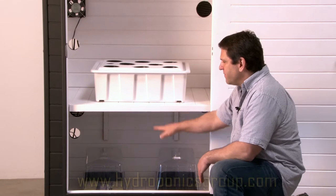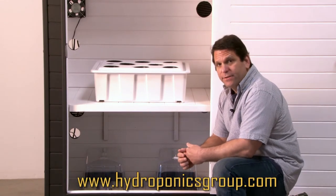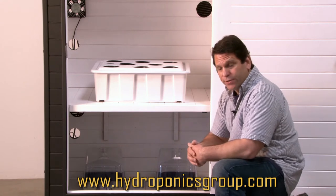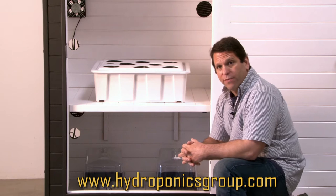Below here what you see is a two-foot tall area — this is what we call our clone area, seedlings, and your mother area. It's a little short for a mother plant, but there are some techniques we can tell you about later or in person on how to grow sideways or bend a plant over so you can get more growth out of it.